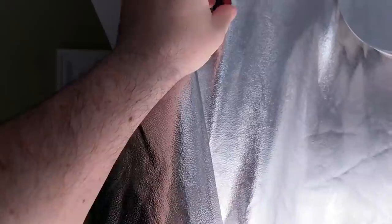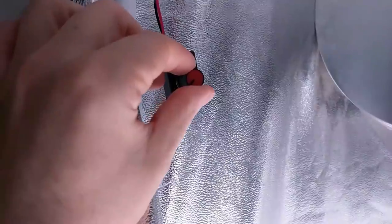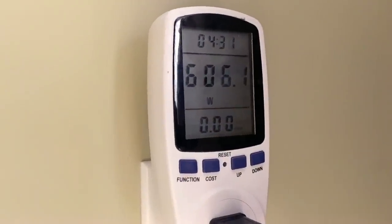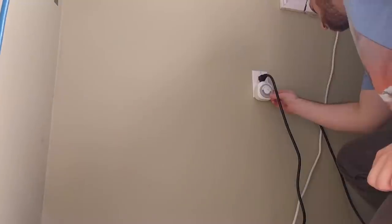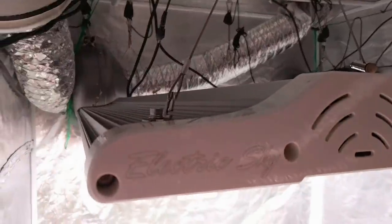I went ahead and hooked up the wattage meter to the ES300s to see how many watts they were pulling and to get them adjusted down to 600 true watts, because we're in veg and we just don't need all that power just yet. I got those adjusted, then hooked the timers back up and set them to 18/6 to continue the veg cycle, because we still have a couple more weeks to go of filling this canopy out before flipping these girls to flower.